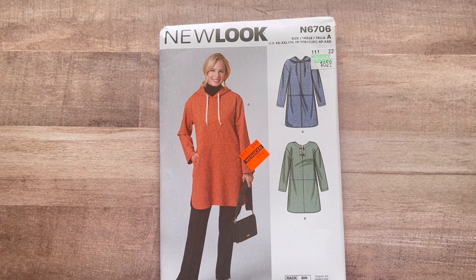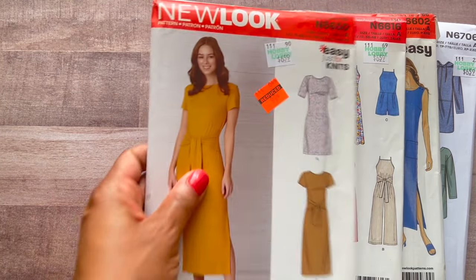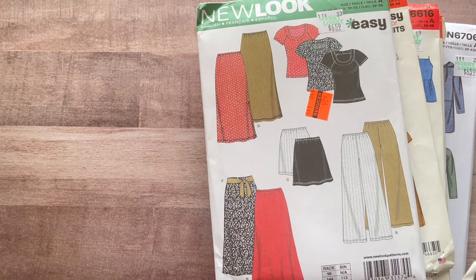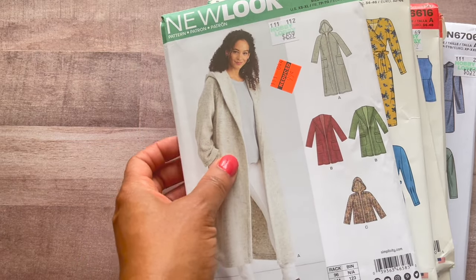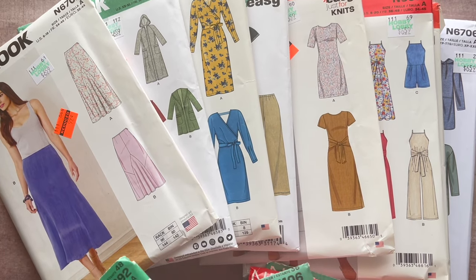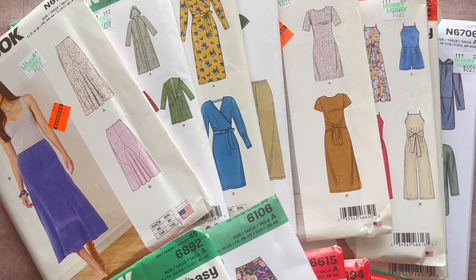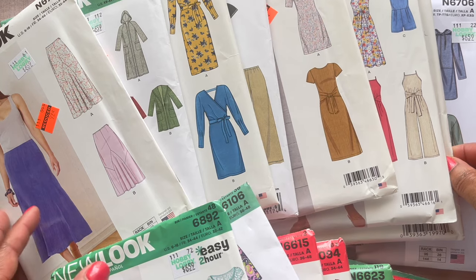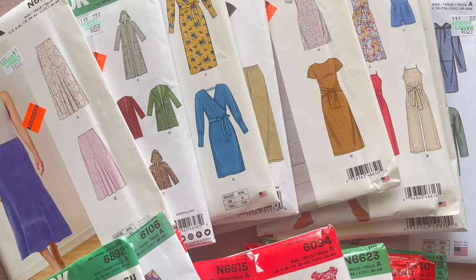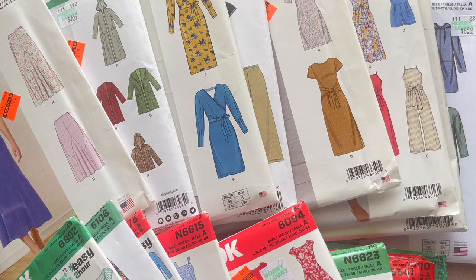That's all that I got, y'all — I'm telling y'all that's all that I need. Don't show me anything else because I ain't going back! Between all of us we probably got just about everything New Look made. That is my second pattern haul for New Look at the Hobby Lobby 99-cent special. Thank you guys for watching, thank you all for sharing and sharing your ideas — you all inspire me too. Have a great one, I'll see you in the next video. Don't forget to like and subscribe!